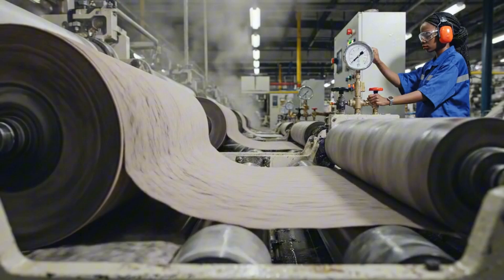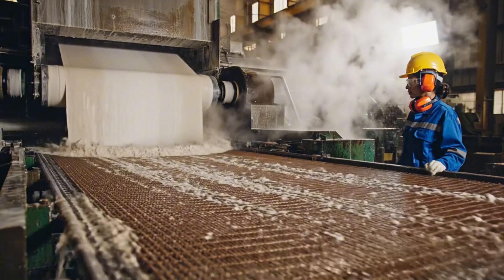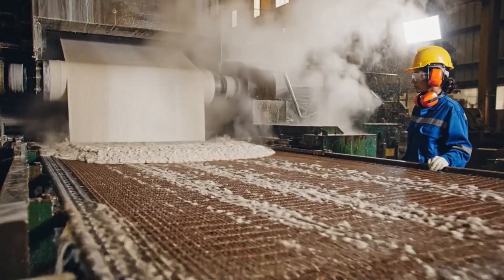Massive rollers squeeze the excess water from the mat, transforming the sludge into a continuous, cohesive web of grey currency paper.